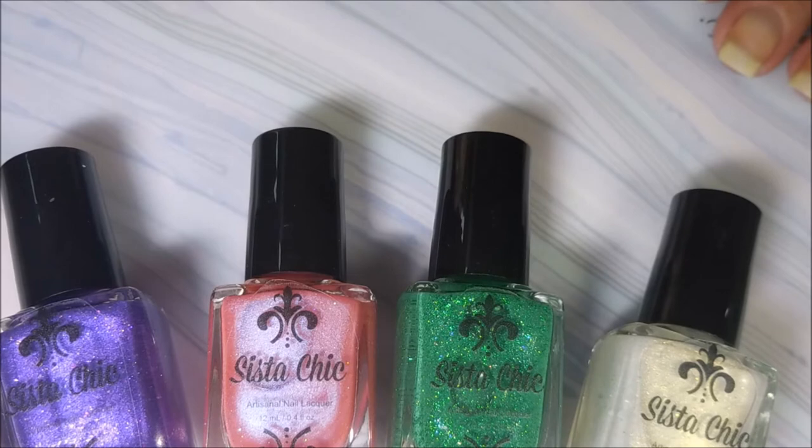They will be launching on April 1st, today, the day that this video gets posted. The pricing for this collection is $9 a bottle or $32 for the quad. There will be a lot more information on her website for this.